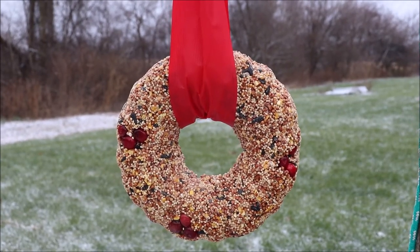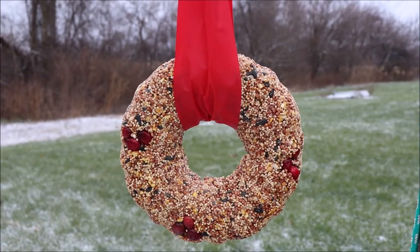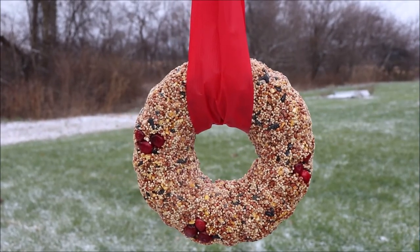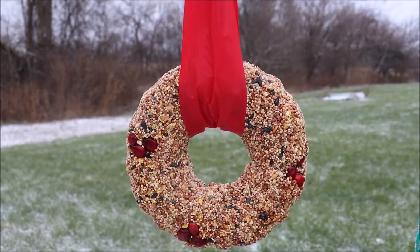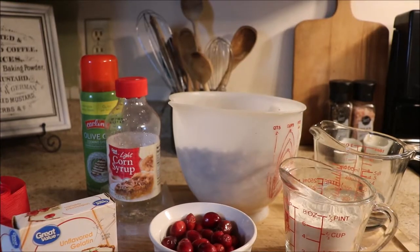Hi friends and thanks so much for stopping back by the channel. Today we have a super fun DIY. We are going to make this bird seed wreath to draw some wildlife into our yard and it's going to be a lot of fun. Let me show you the ingredients.